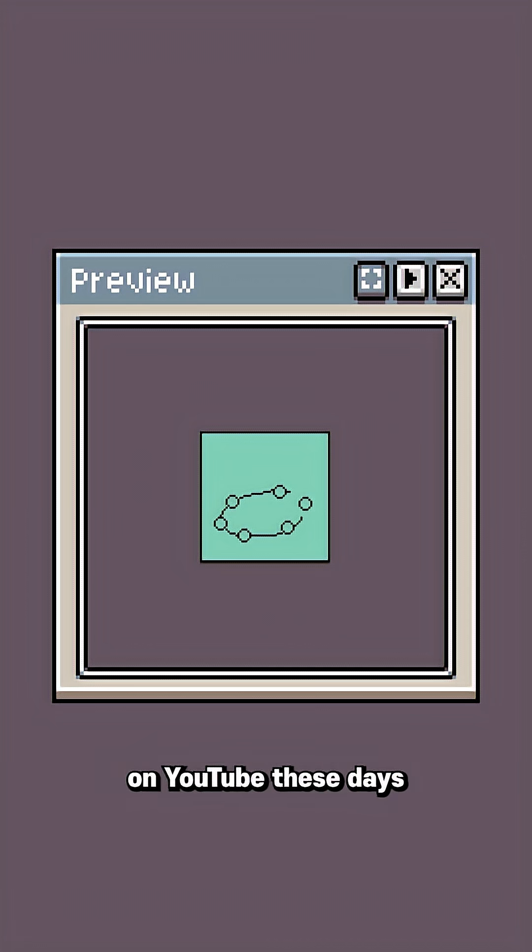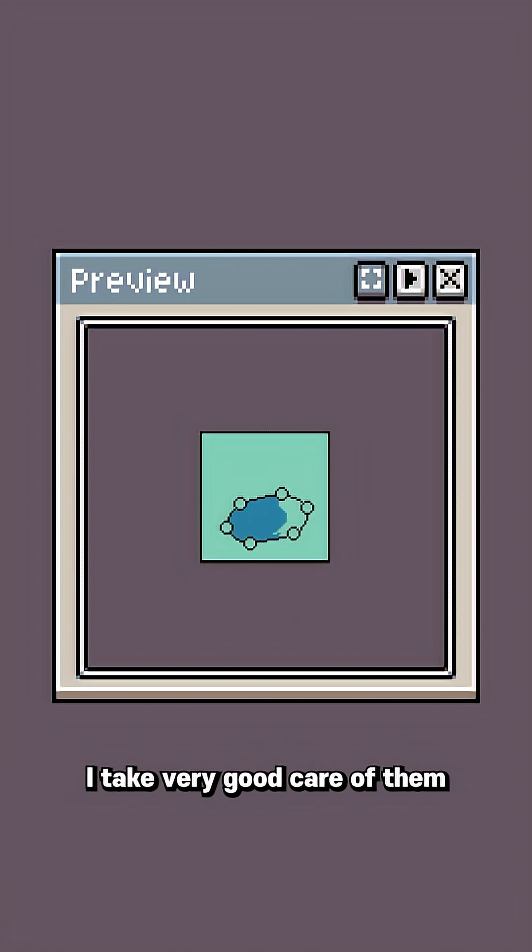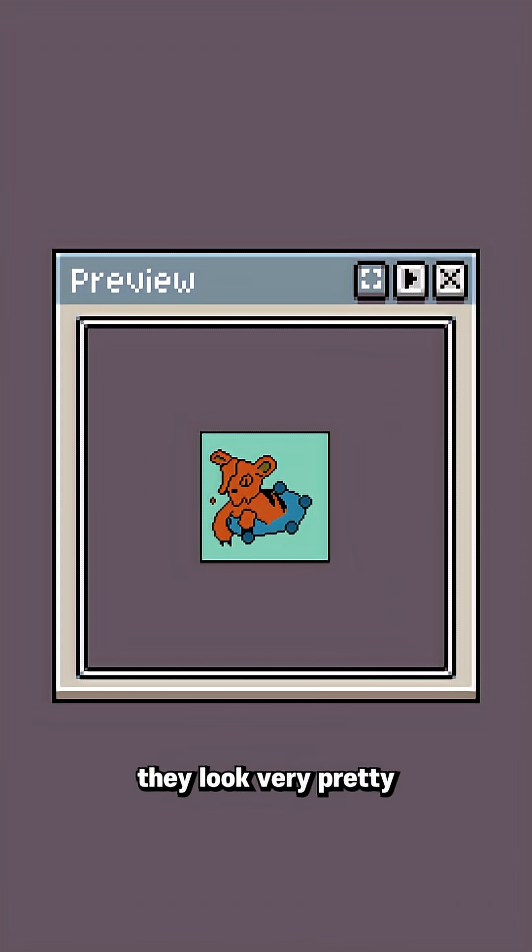Most of my thumbnails on YouTube these days are Pokemon sprites. Not my Pokemon sprites, but I take very good care of them and make sure they look very pretty in thumbnails. I've always wanted to make Pokemon sprites, but I just didn't think that I could.